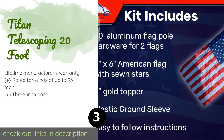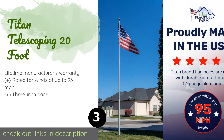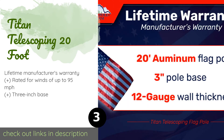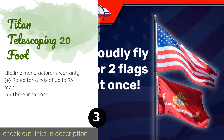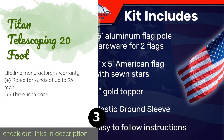The next one is the Titan Telescoping 20 Foot. It is sure to draw attention whether you select the silver, bronze, or bronze and black finish. Even though this model is tall, it's easy to retract and extend by way of an interlocking sleeve that's simple and effective. The price is around $369 — check out the product link in the YouTube description.